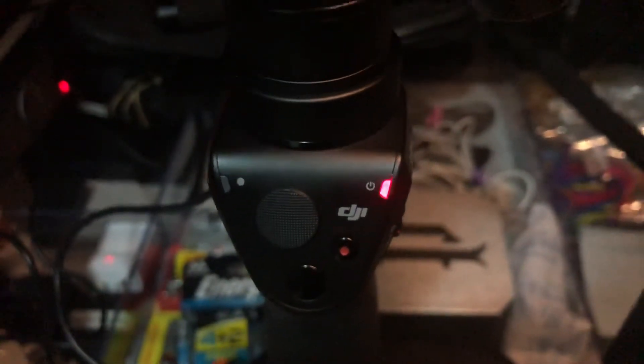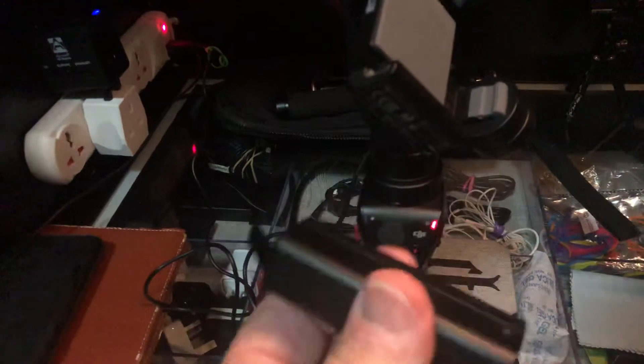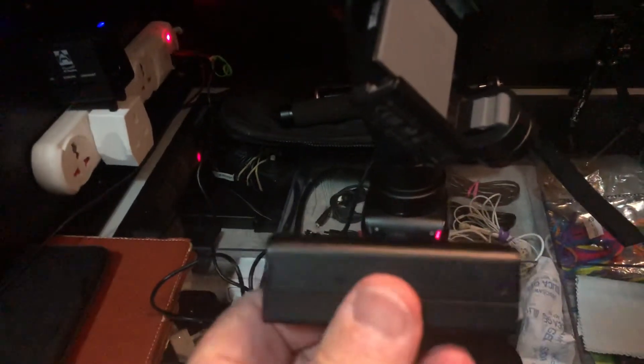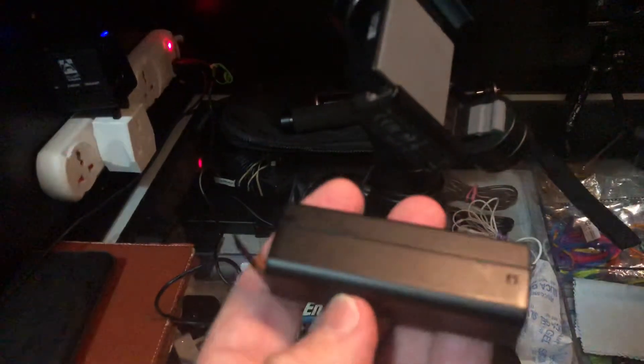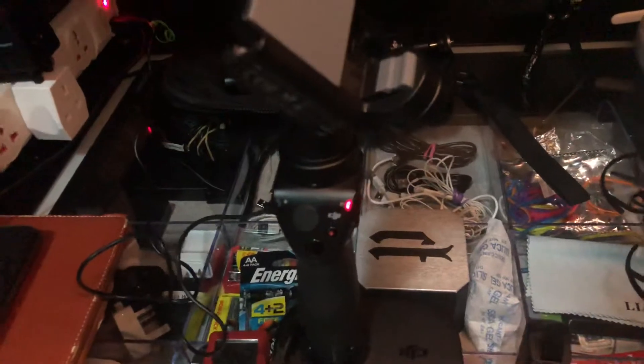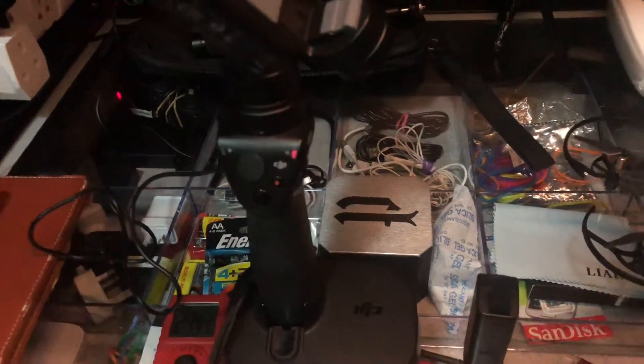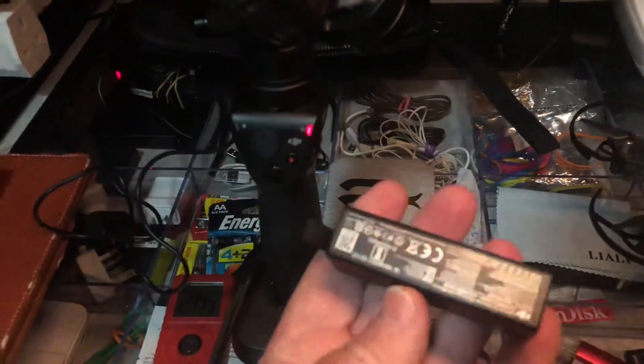You've heard about the problems of the DJI Osmo Mobile not charging. I had two batteries and neither of them would charge. I realized that these LiPos can get crystals built up if they're left to go completely flat. So I gave them a couple of drops on the floor from about one foot, and this one started charging straight away.